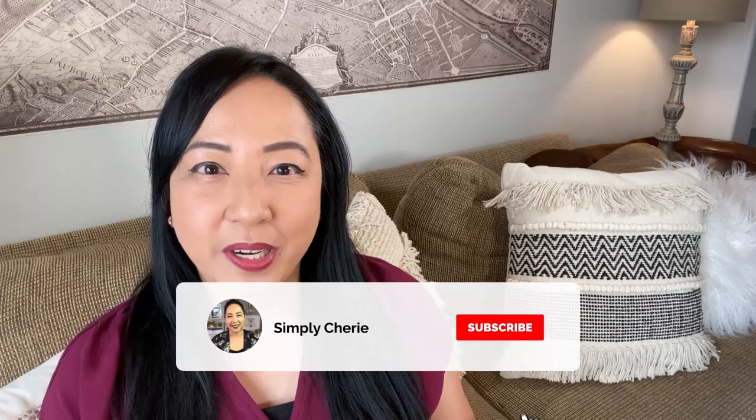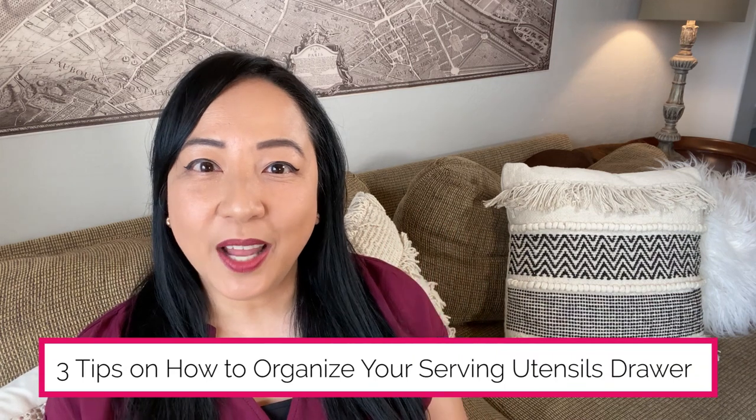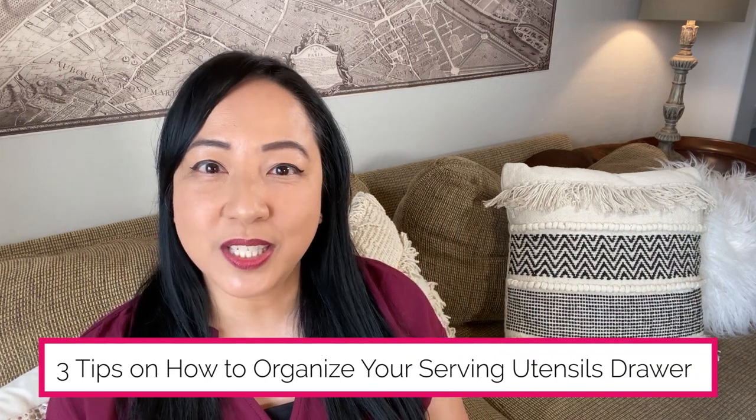Hi friends, it's me, Simply Sherry, helping you make home and hospitality simple. Do you have so many serving utensils that you're rummaging through the drawer because you're not sure which ones to keep? Are you wondering if you should put the tongs, the ladle, and the soup spoon in the same drawer? In this video, I'm going to give you three tips on how to organize your serving utensils drawer.